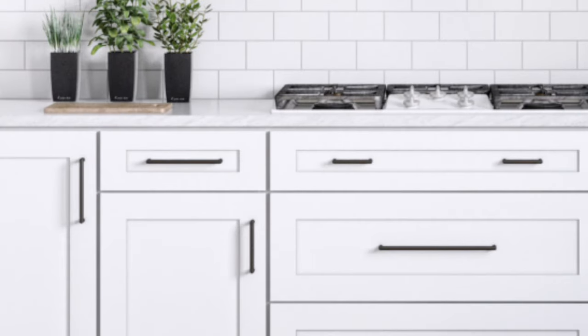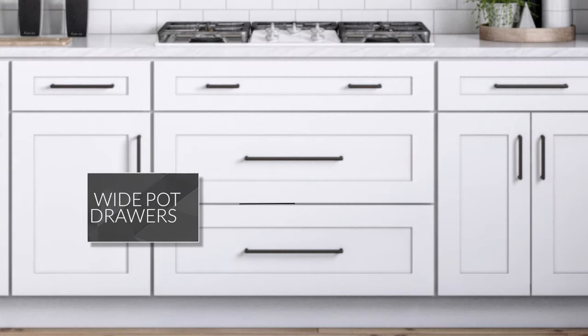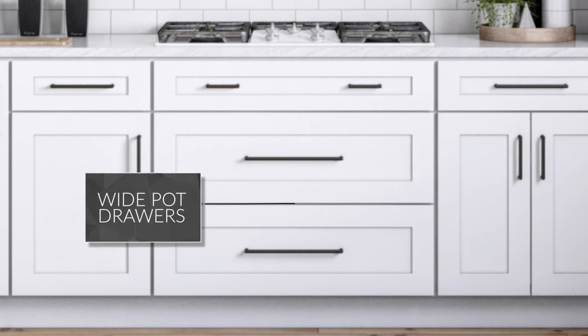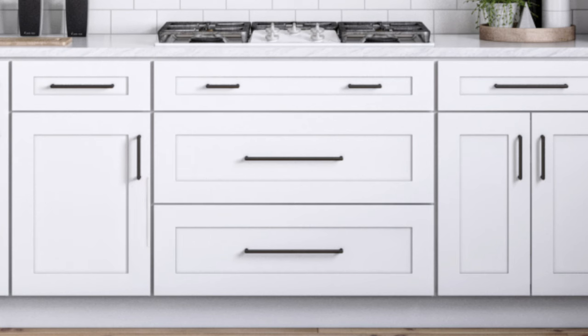For drawers, we recommend a pull that is about half as long as the total drawer width. Drawer fronts with a raised panel sometimes have a narrow face for hardware to attach, so be sure to measure the flat part of the drawer center panel to make sure the pull will fit. For drawers wider than 30 inches that are also deep, like your pot drawer under your stove or oven, we recommend using 12 inch center-to-center pulls. For top drawers wider than 30 inches, we recommend using two shorter pulls, positioned one third from each side.